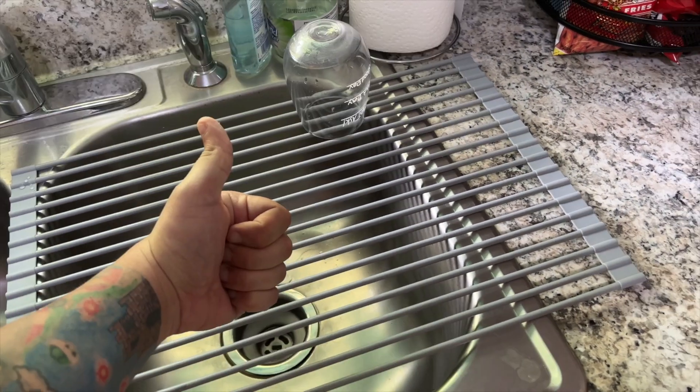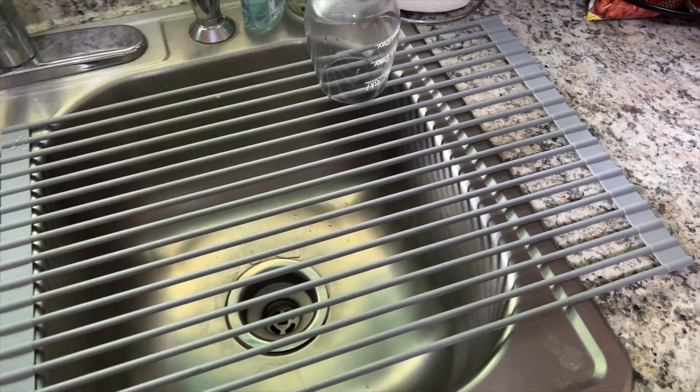Can't complain — two thumbs up, really like it. Thanks to the company for sending it to me. We'll see you in the next one.